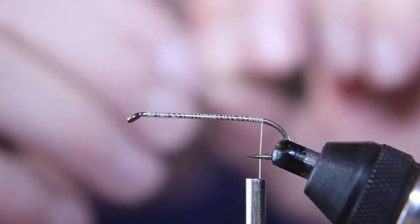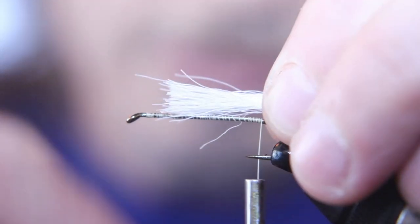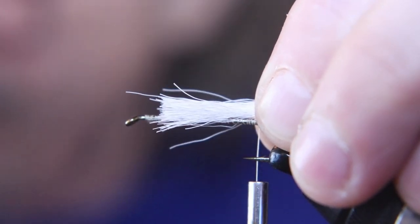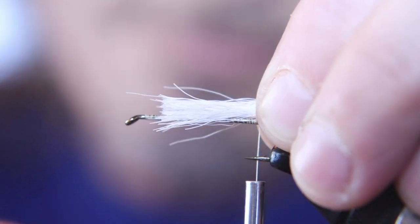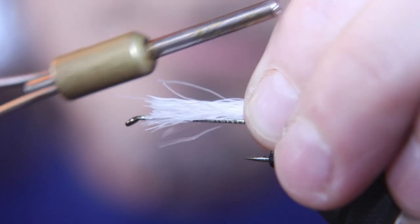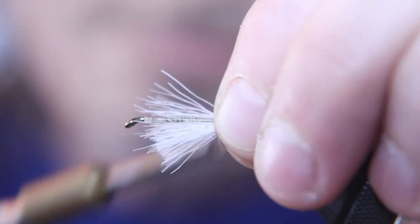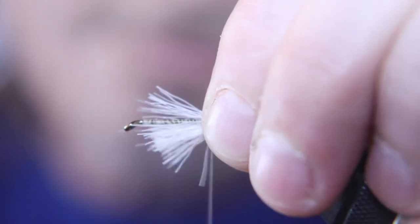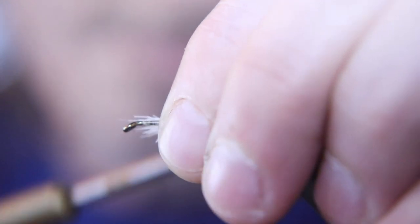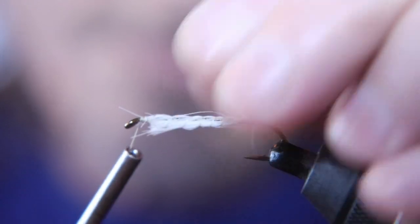Now we're going to tie in some bucktail. The white part of the bucktail represents the tail on this fly — it's supposed to look like a red tail minnow. Pennsylvania's finest minnow that everybody in Pennsylvania is going to be using on April 1st, the first day of trout season. We're going to tie the tail all the way up to the eye of the hook, wrapping some thread wraps, kind of like you're ribbing it. What you're doing is creating an underbody. It's a technique I developed — this is a fly I just created.